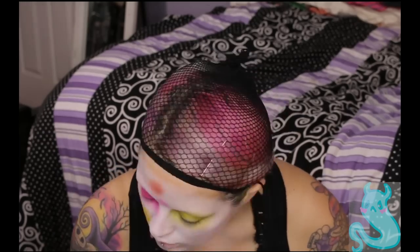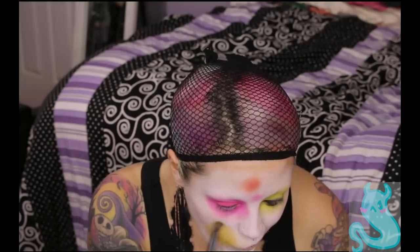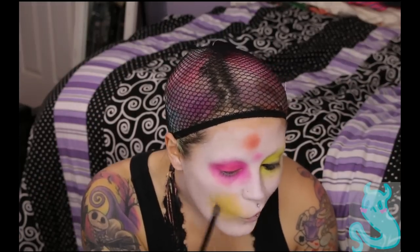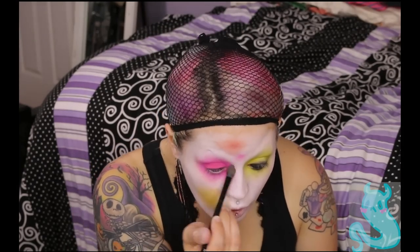I'm primarily using in my green-yellow eye a mix of the neon lime green with the yellow, just to give it more of a yellow tinge. The pink is just all that pink, mixed with a little bit of orange from the palette. I had the reference photo on my phone this whole time. That's how you do it — you just have the reference photo and you just blend.